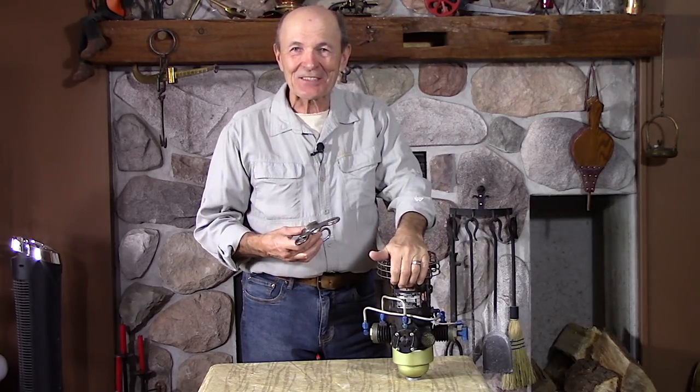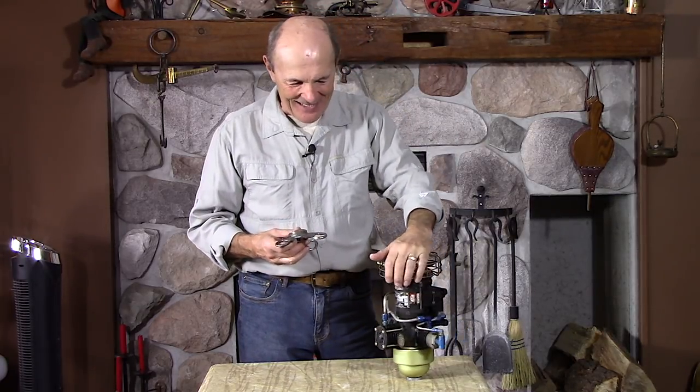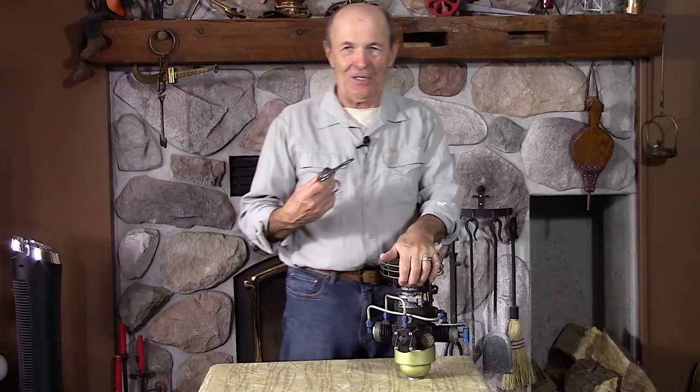Hi guys, Alec Pears, Vintage Scuba. I got some old stuff for you again, some old stuff that you won't see anywhere else — very unlikely. You certainly won't see it anywhere else with such great commentary as I can give.